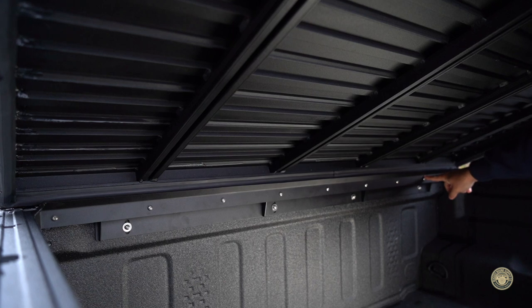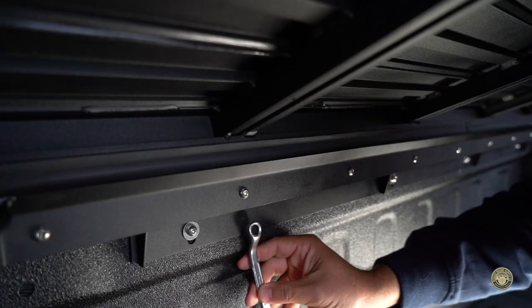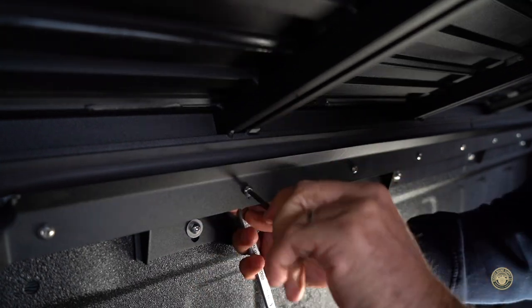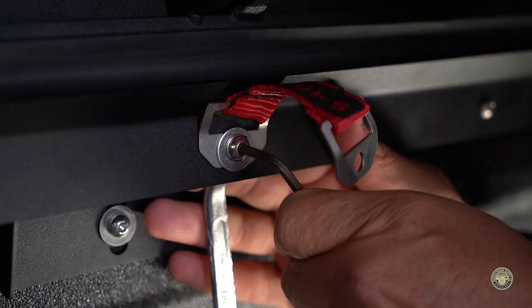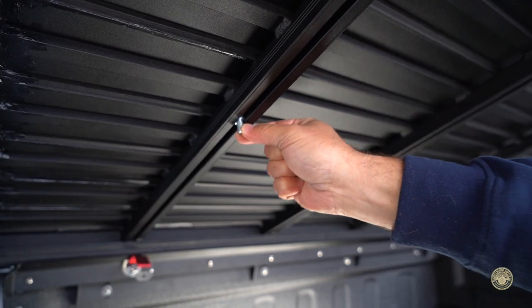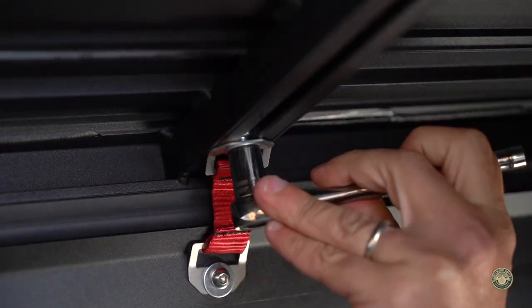The final steps are installing the security straps. We will be installing these on the two outer support tracks. Remove and reuse the M6 rain guard bolt below the track we'll be mounting this from, and when adding an additional washer, attach the strap. Tighten back to previous specs. Using the supplied M8 bolt, slide the bolt into the track to the base and attach the other side of the strap using the supplied nylock nut and washer.